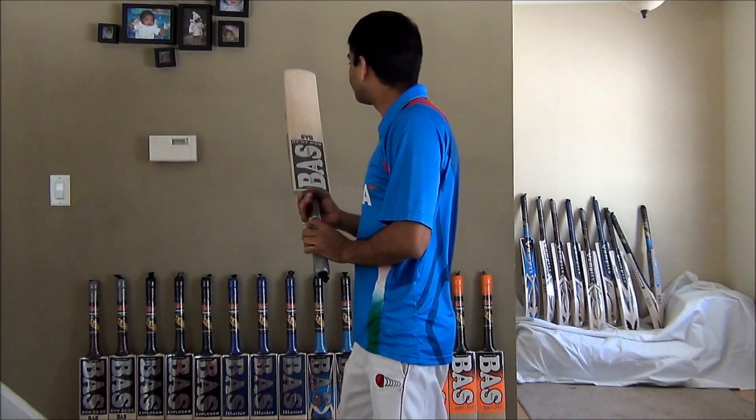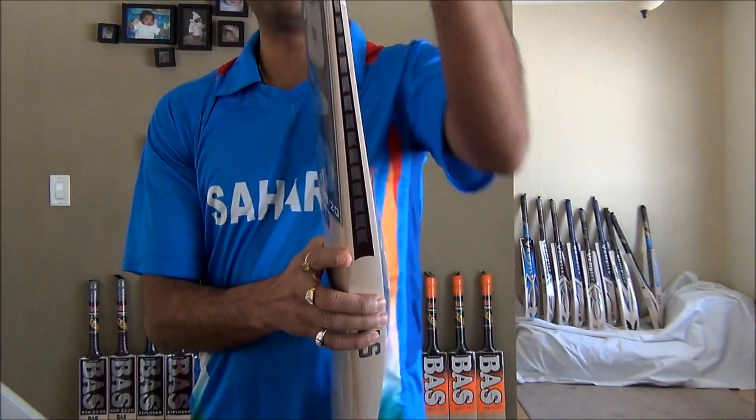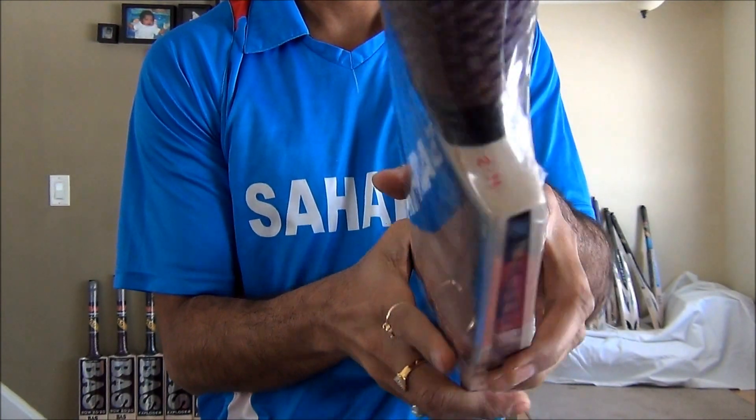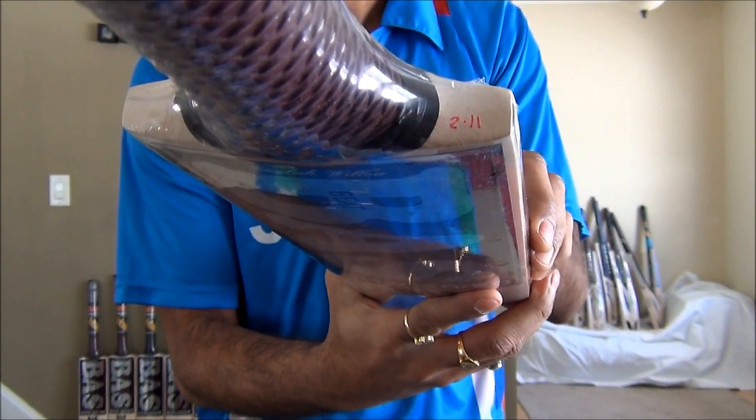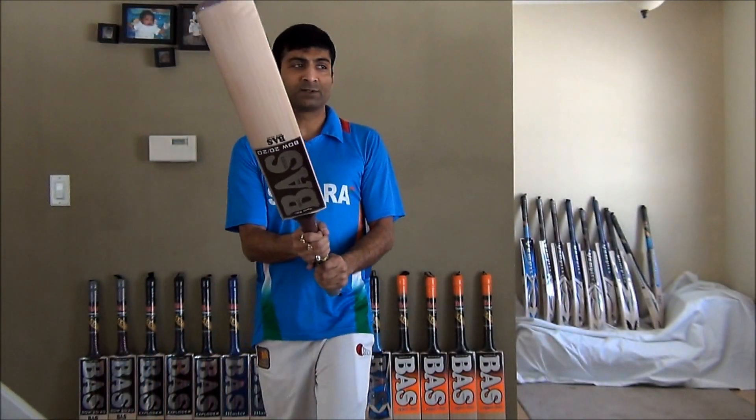A little bit heavy for me. This one is 211 on scale. Weight wise, it's medium.